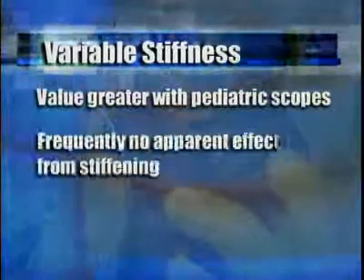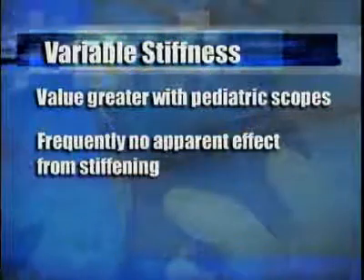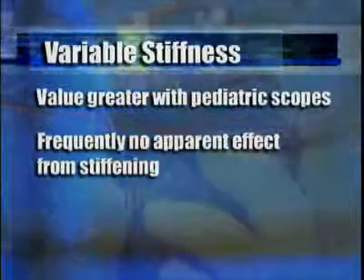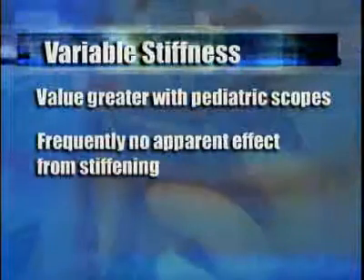Second, there will be many instances where activation of the stiffener seems to make no difference in colonoscope tip advancement. Therefore, colonoscopists must be skilled in the other ancillary maneuvers that resist loop formation, including position change and abdominal pressure.